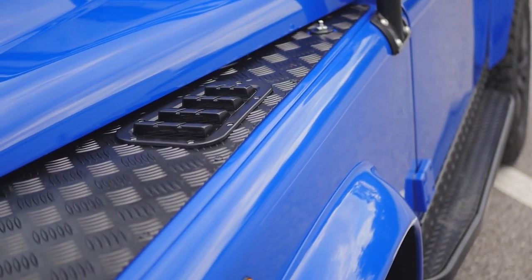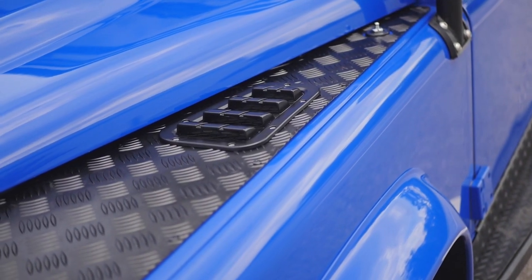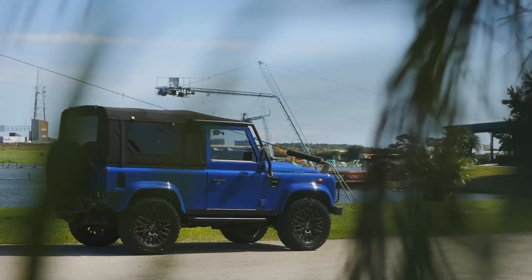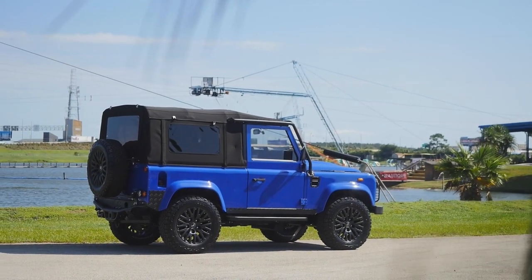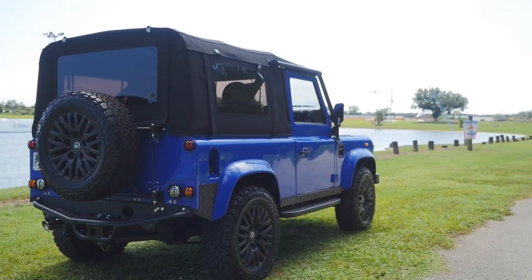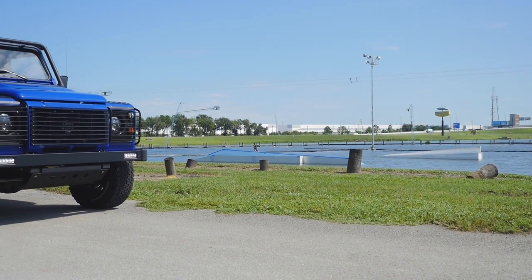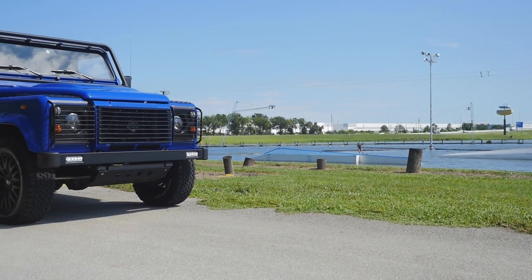This D90 is painted in full gloss Tahoe Blue with black accents all round. It sits on 18-inch Kahn 1983 wheels with BFG all-terrain tyres. The D90 soft top features a 4-point soft top cage, classic front bumper with daytime running lights, and an ECD metal steering guard in all black.